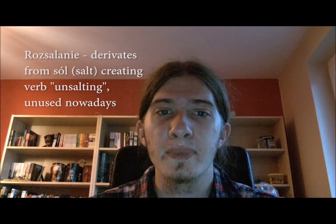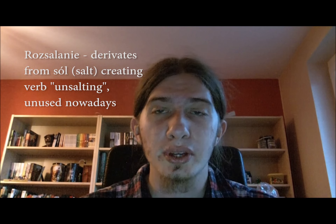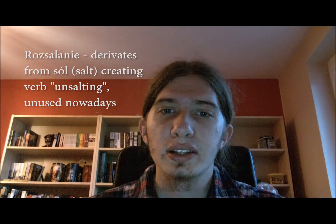First of all, let's talk about rosół, one of the oldest dishes that exist in Polish cuisine. It originates back in medieval ages, when people used to preserve food in high amounts of salt. The process of removing salt was called rozsalanie and it was simply simmering salted meat in a cooking pot. It left them with a pot full of meat-flavored brine and cooked meat. From that point, rosół started to evolve.